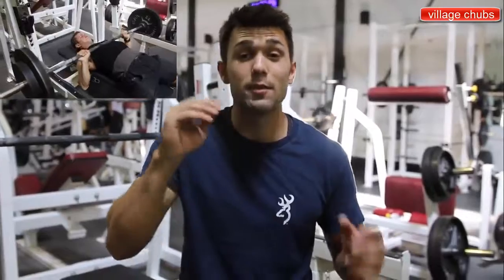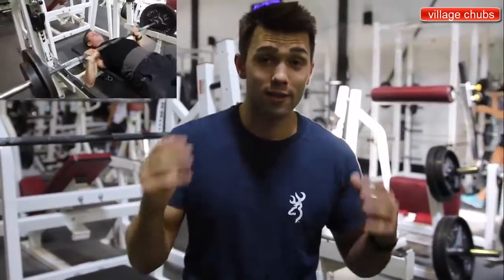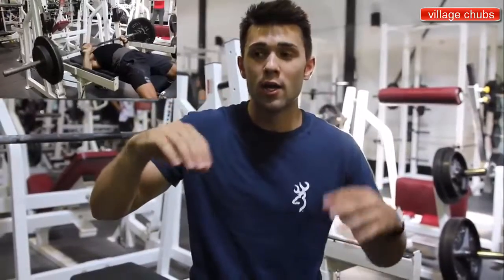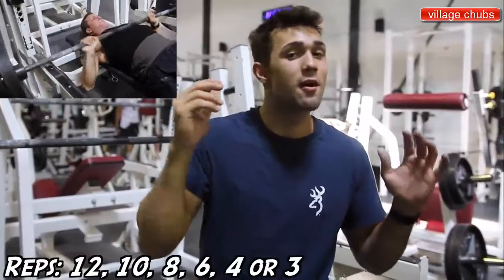The rep scheme for this exercise is going to be two warm-up sets of about 12-15 reps to get that blood flowing. Arnold was all about still lifting heavy — he liked to lift some serious weight — so what he did is he worked himself up to a high triple or four rep PR, going 12, 10, 8, 6, 4, 3. And that's what you guys are going to do.